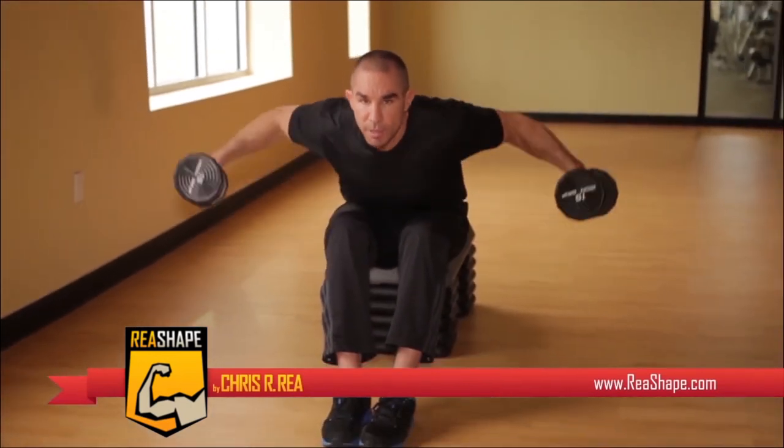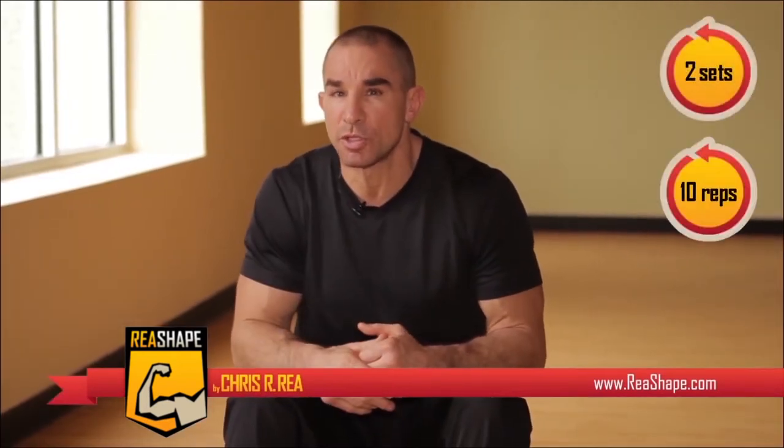Our next exercise is the bent over lateral raise, which works the rear deltoid, right back here. Start by bending forward with your chest practically touching against your thighs, and move the dumbbells up and down. For this exercise, do two sets at ten repetitions per set.